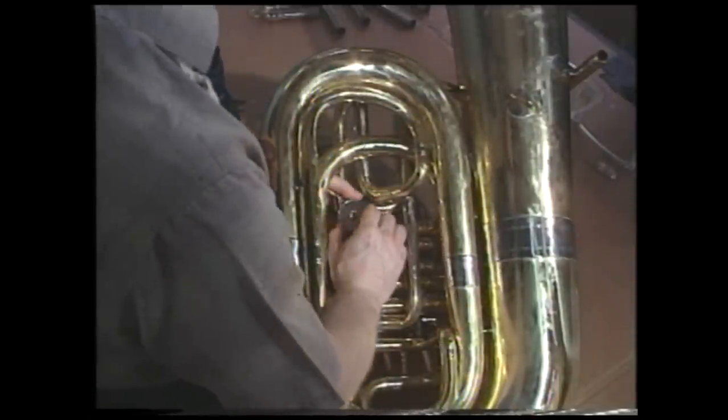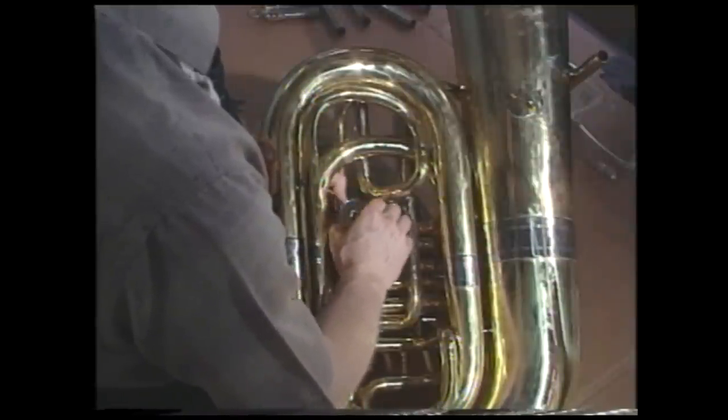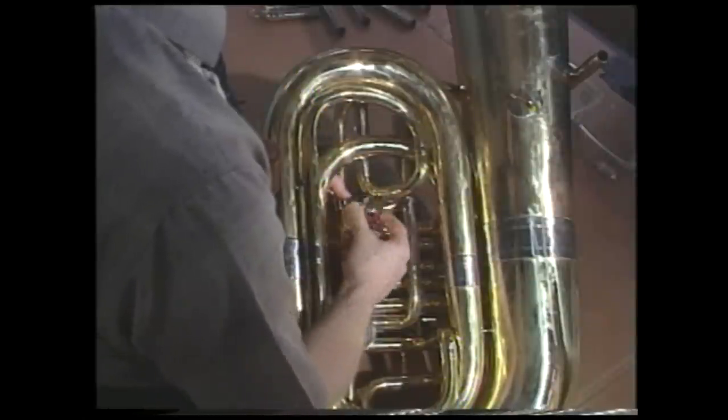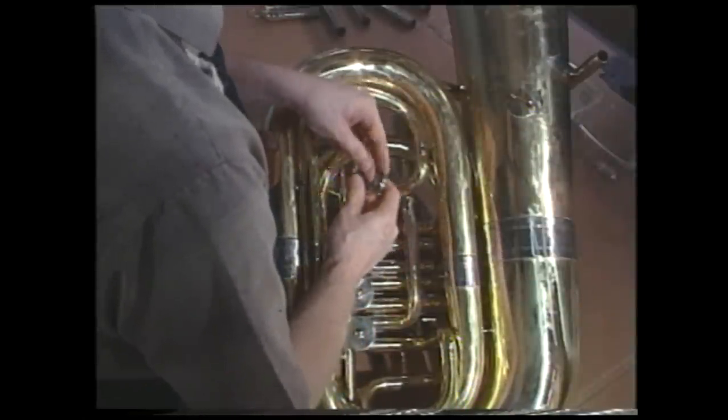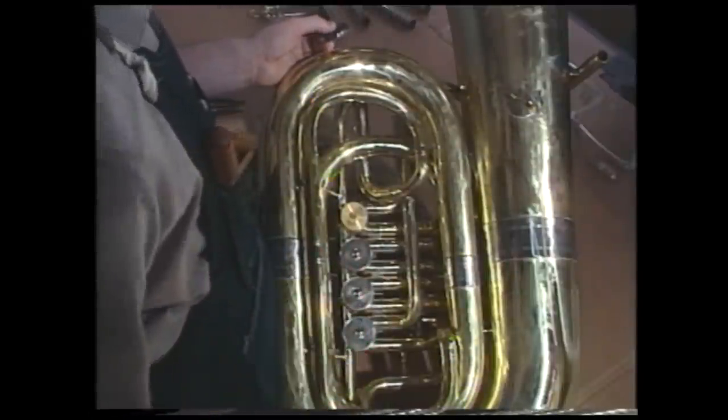Now we should be able to easily remove the back cap with just our fingers. Take the cap out and place it in the container with all the other parts from this valve, and then repeat the procedures for all remaining back caps.